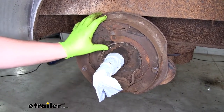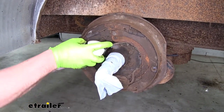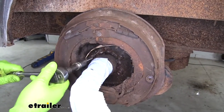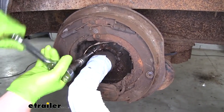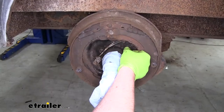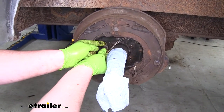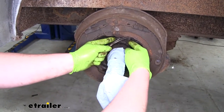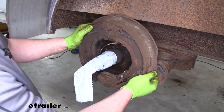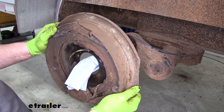The brake assembly is going to be held in place by five nuts, just like that. I recommend using some penetrating oil — just kind of spray them down to make it a little easier. Grab your wrench and remove those five nuts. Once you have them all off, remove the lock washers that sit behind the nuts, then grab it and carefully slide it off. Do your best not to hit the spindle so we don't damage it.